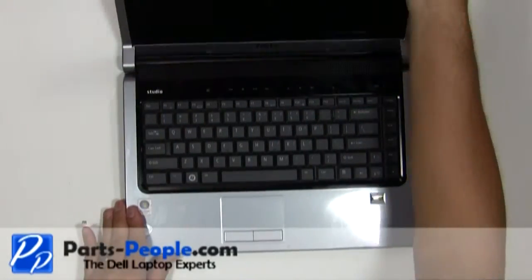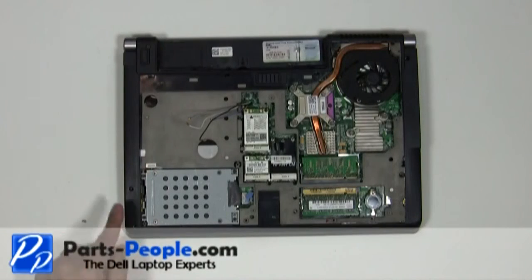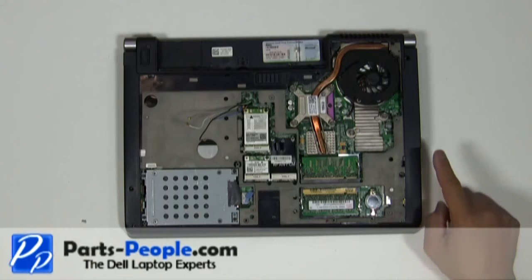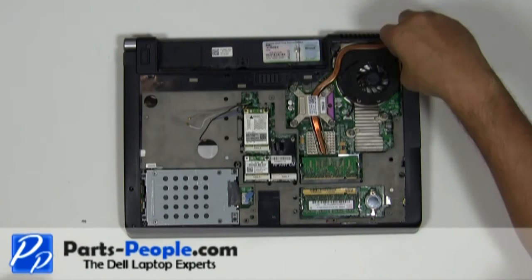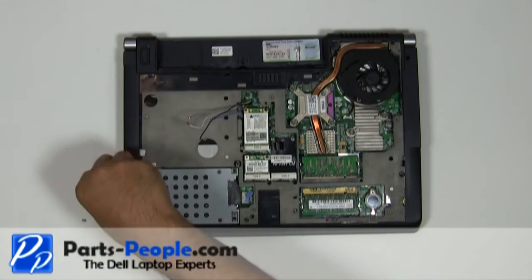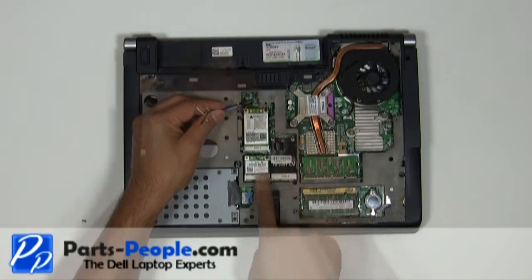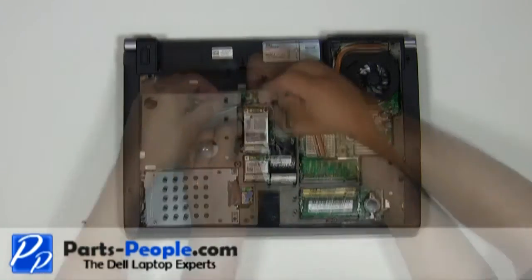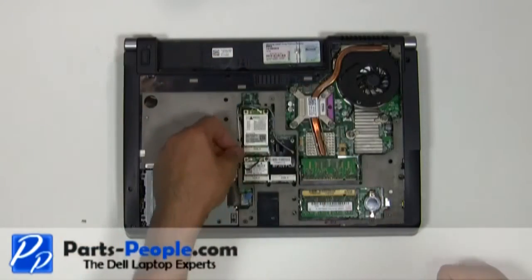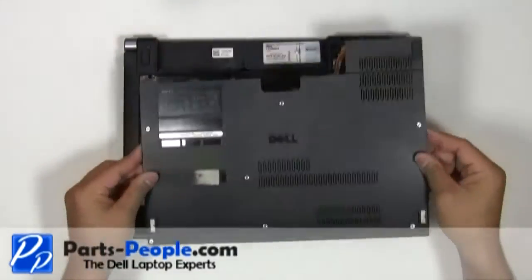Close and flip the laptop over. Replace the seven screws that hold down the palm rest to the base assembly. Reroute and connect the antennas to the wireless PCI card. Place the base access cover onto the base and tighten the seven screws.